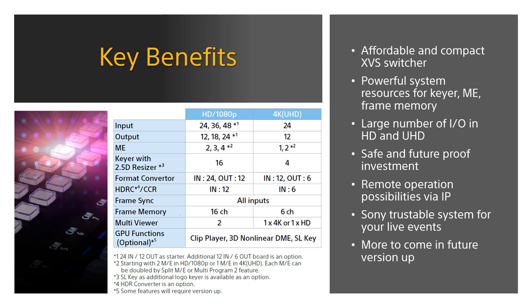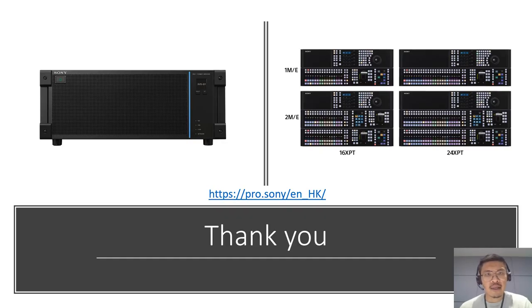G1 is a really affordable compact XVS switcher below the XVS-6000 price range, with very powerful system resources for keyers, ME, and frame memory, and a large number of I/O in HD and especially in 4K. There is no other 4K switcher of this size that can support this many inputs and outputs. Safe and future-proof investments include expandable systems, more integration, HDR, and remote production. Please continue to support Sony Switcher, and Sony will continue supporting our customers with reliable, multifunctional, non-stop support and upgradable future versions. That comes to the end of the introduction. For more XVS-G1 information, please visit our website or contact your local Sony office. Thanks for listening.